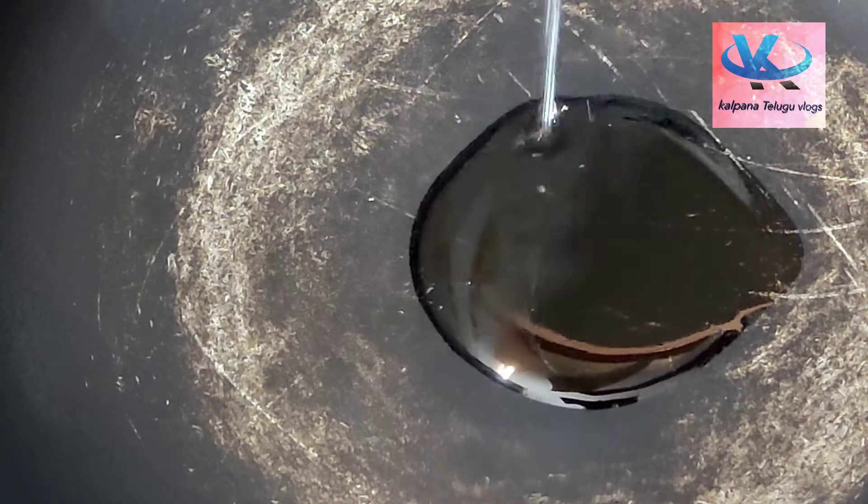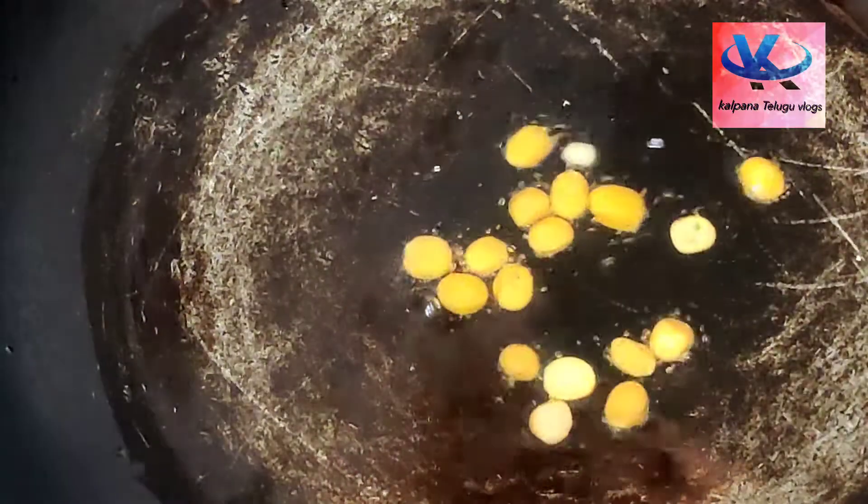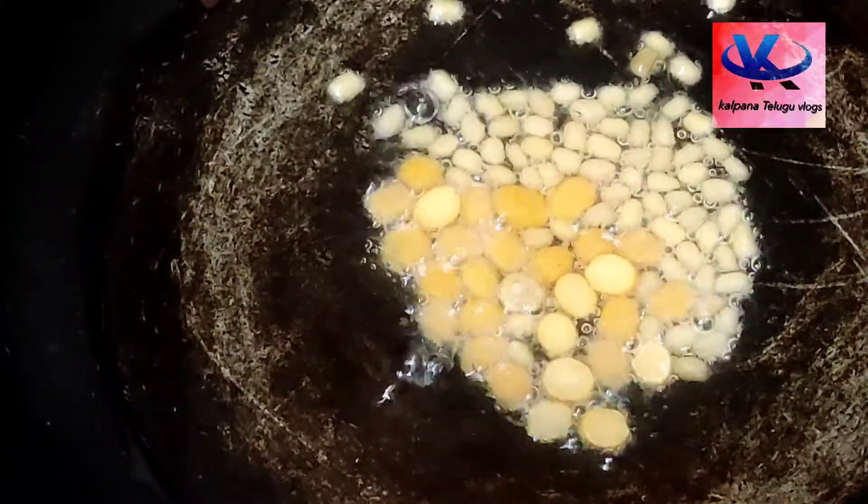I will add a pan with 2-3 spoons of oil. I will add 2 tablespoons of oil.